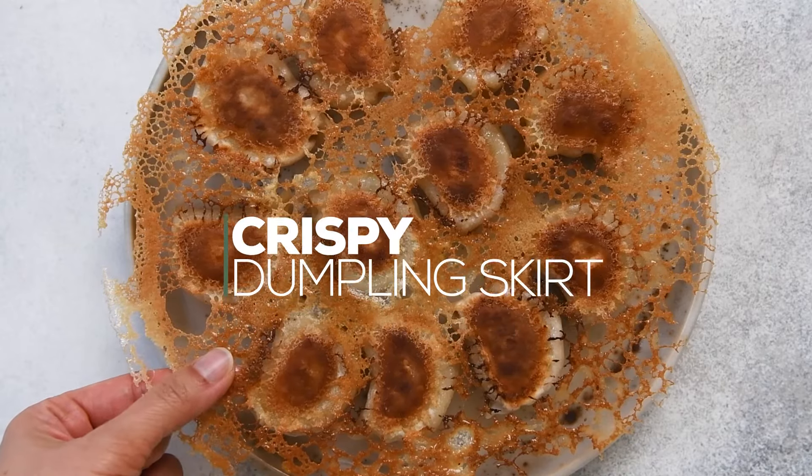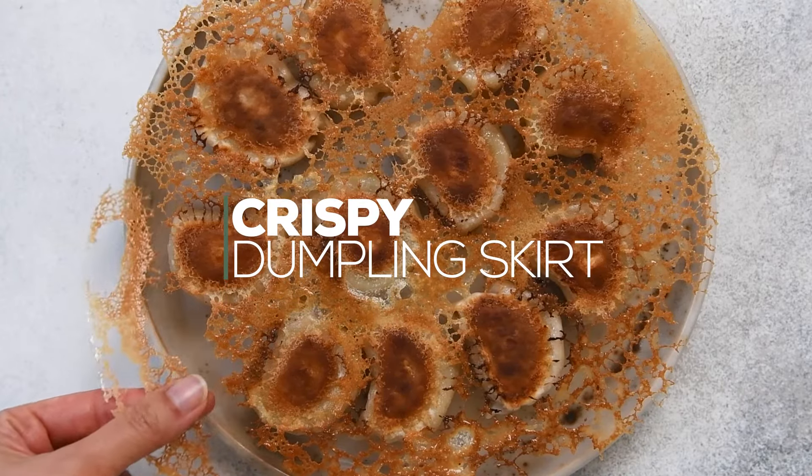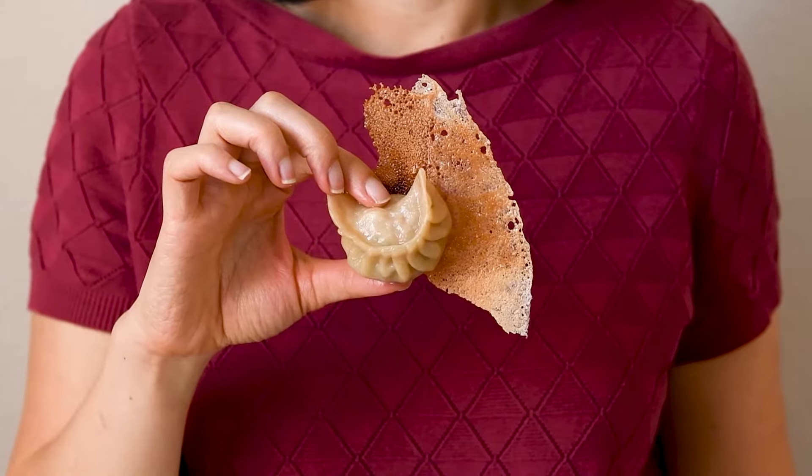Hey guys, let's make a dumpling skirt, which is a thin and crispy layer that attaches to dumplings when they're pan fried.